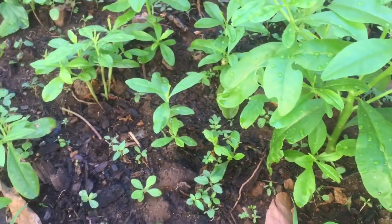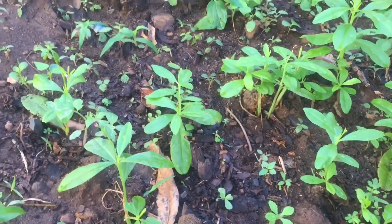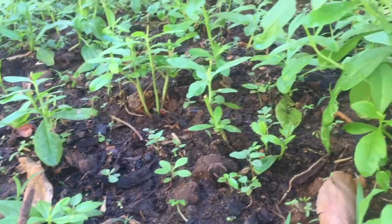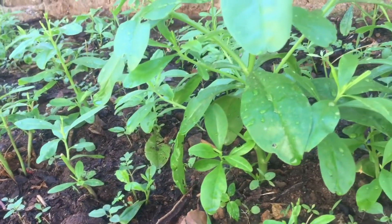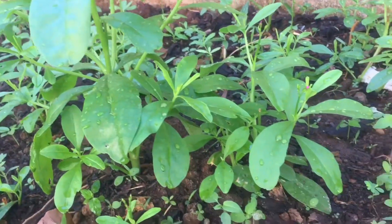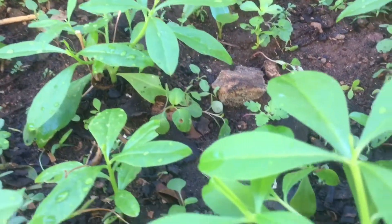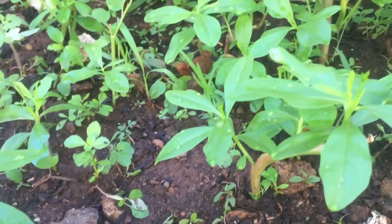Water leaf has got a lot of health benefits, but today I just wanted to share with you its ability to cure anemia. Please don't wait until you get sick — start eating water leaf today to prevent and cure anemia.